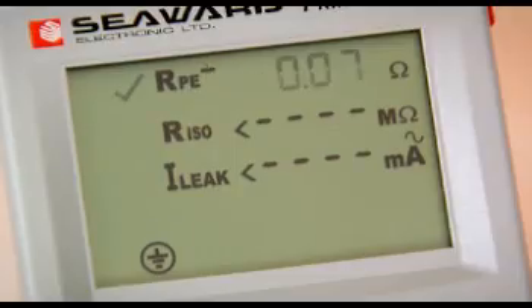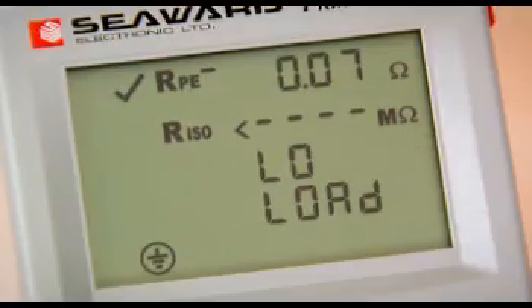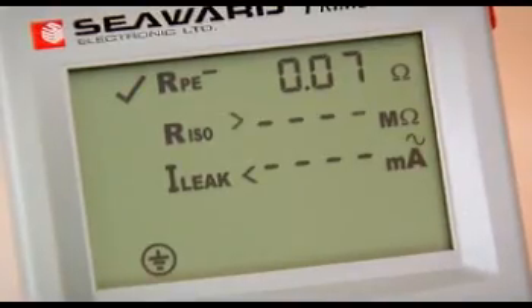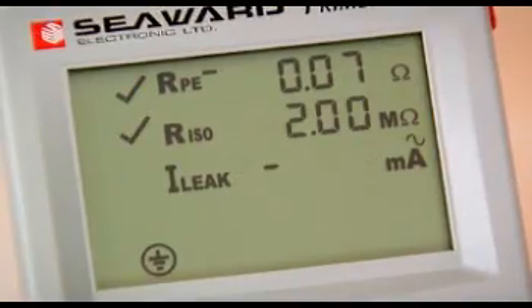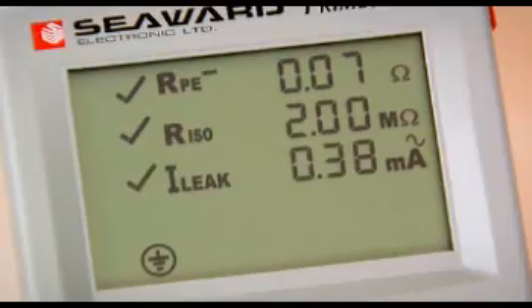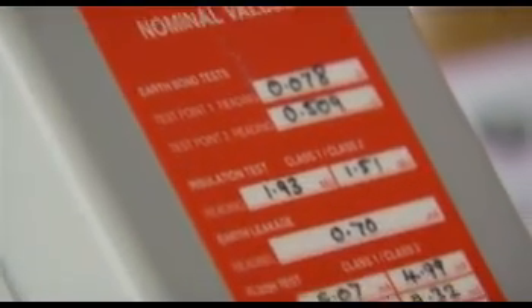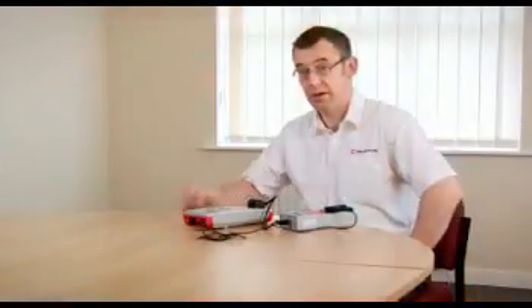The PAT tester is now measuring the reference pieces inside the checkbox and displaying the results on the screen. Once I have the measurements, I can then simply compare the measured values with the reference values inside the test piece. And that's what we're doing.